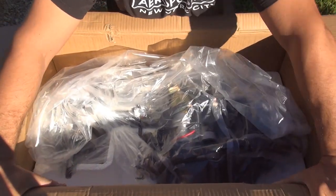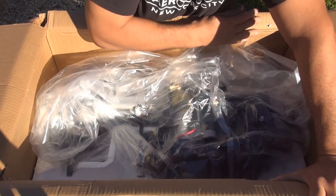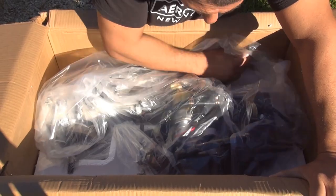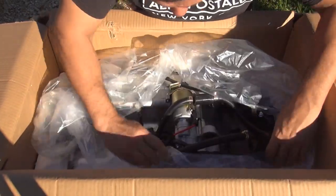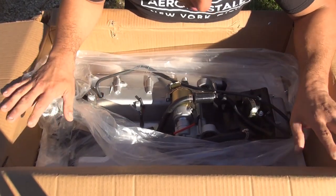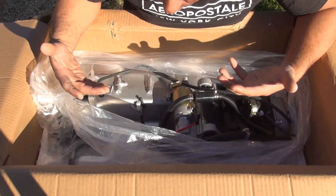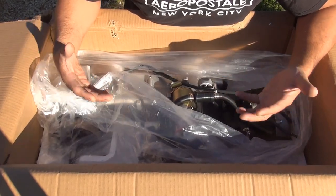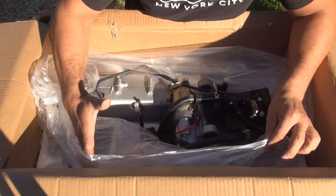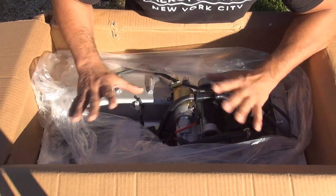When you receive this motor from PartsForScooter.com, make sure nothing is damaged — especially in the box, because if something is damaged on the outside it could be damaged inside. They did a fantastic job protecting this motor. At this point, elevate the motor carefully since it's really heavy — you don't want to hurt your back. Remove the box so you can clearly see the motor, remove the plastic, and do a thorough inspection on the brand new motor.